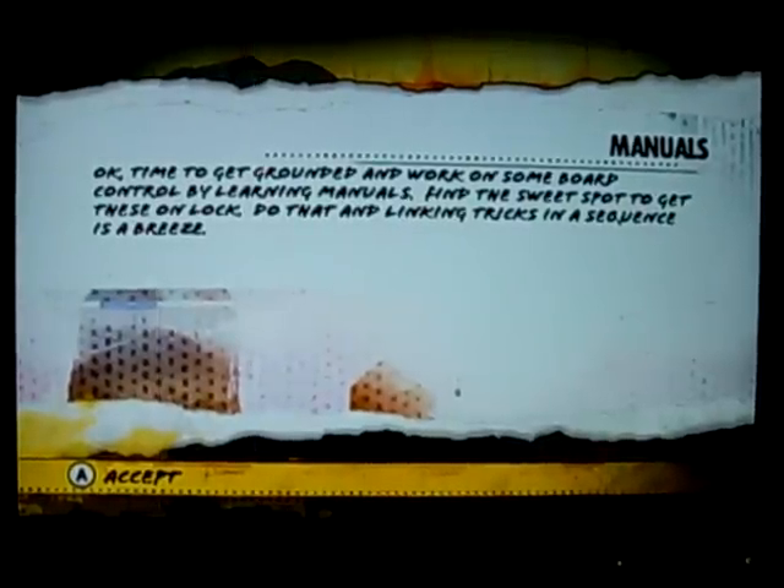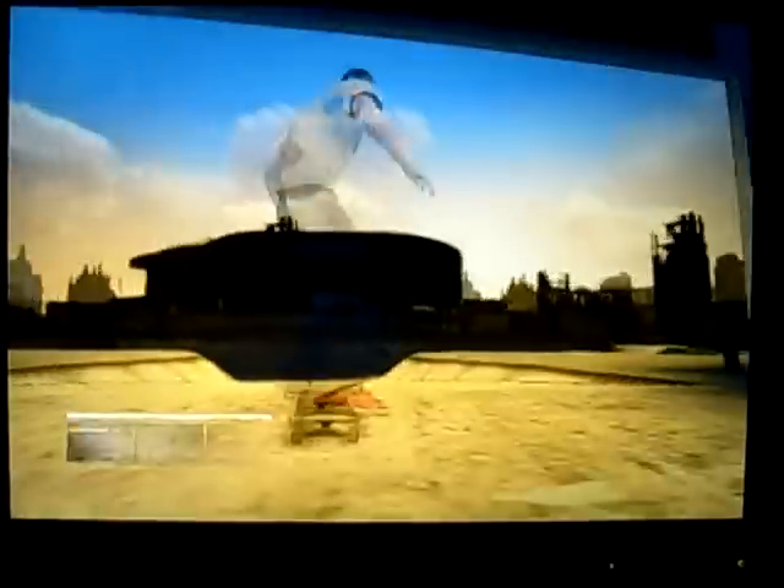Manuals! Time to get grounded and work on some board control by learning manuals. Find the sweet spot to get these unlocked. Do that and linking tricks in a sequence is a breeze.